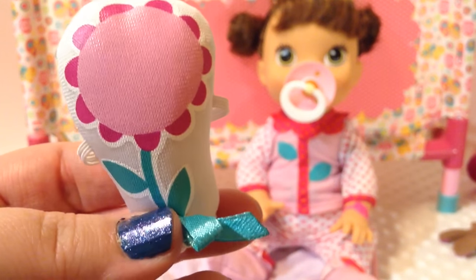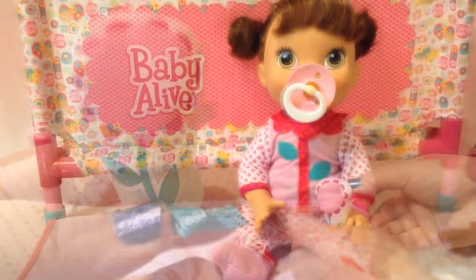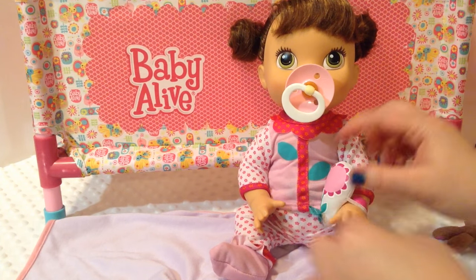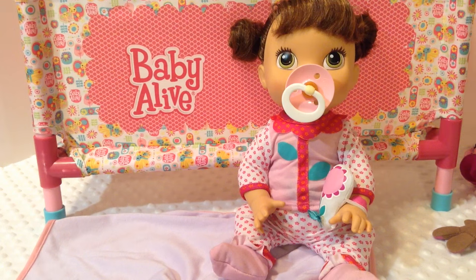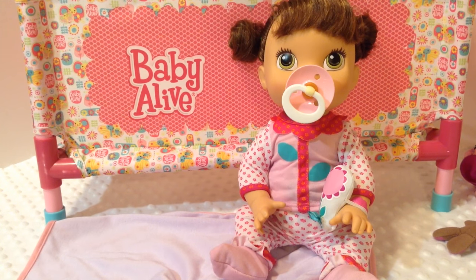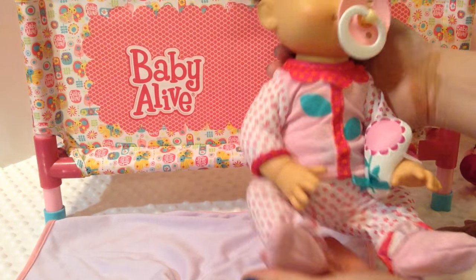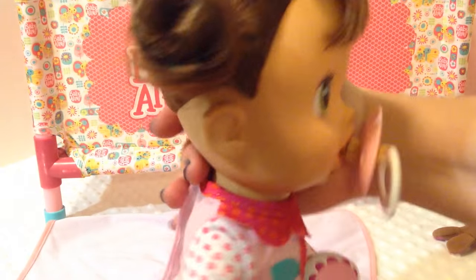And now for her stuffed little flower toy. Do you love it? Snuggle it up. She looks so precious. Isn't she so sweet? And she has little buns in her hair today. Isn't it sweet?